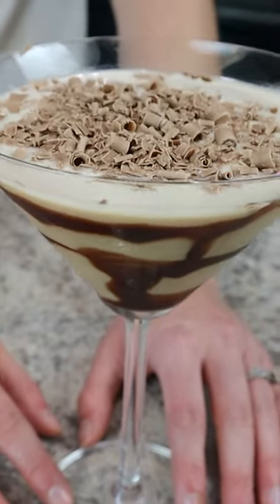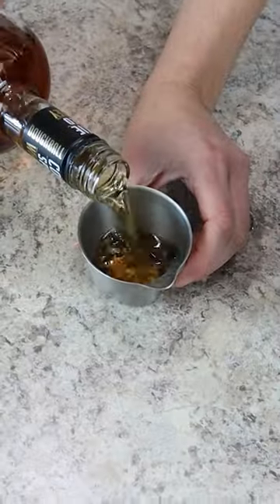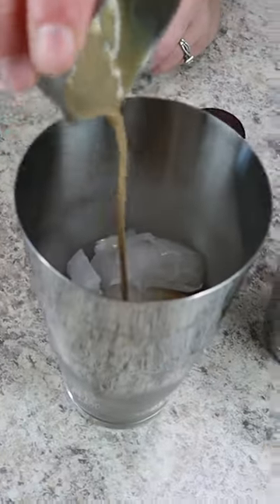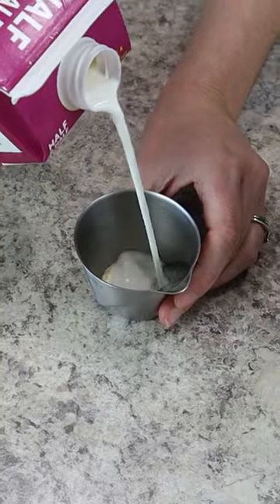If you need a dessert cocktail, look no further than this chocolate chip martini. To a cocktail shaker filled partway with ice, add two ounces of Doughball Cookie Dough Whiskey. Then come behind that with one ounce of your favorite chocolate liqueur along with one ounce of dark creme de cacao.